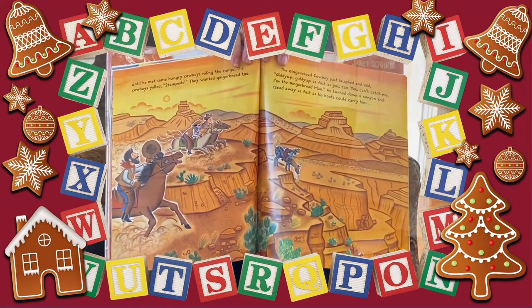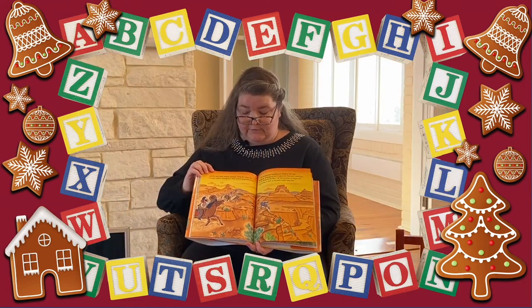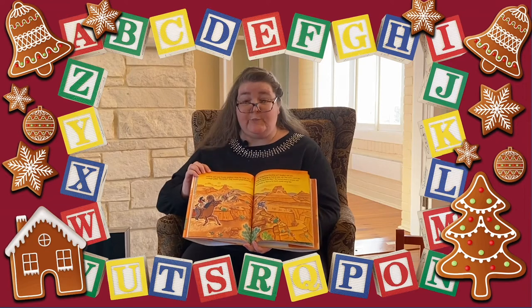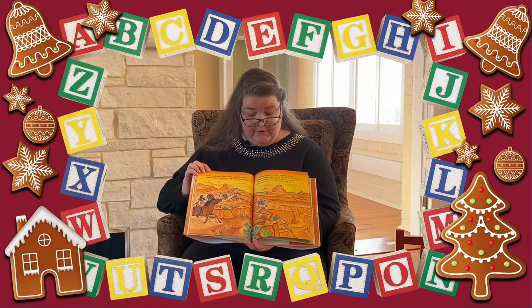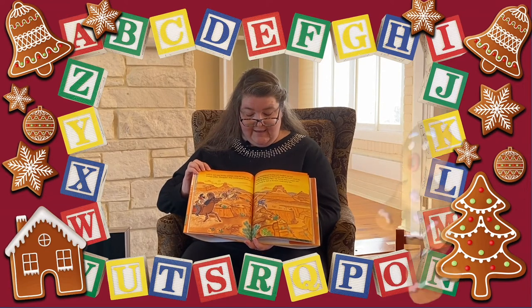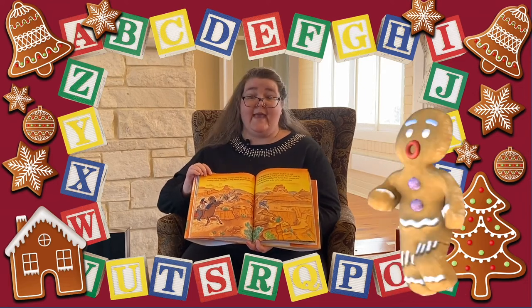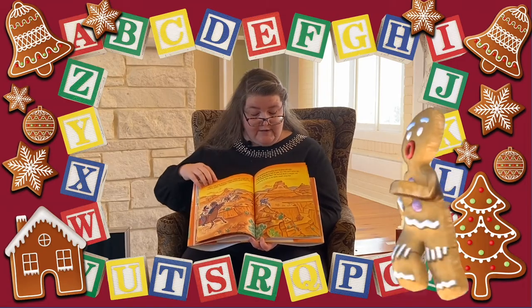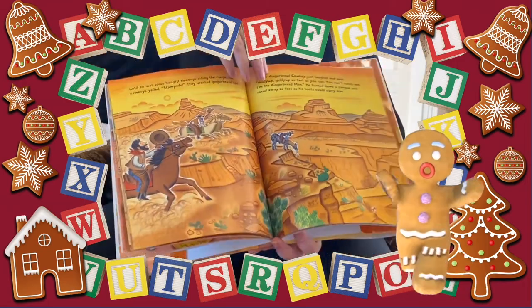Until he met some hungry cowboys riding the range. The cowboys yelled, 'Stampede!' They wanted gingerbread too. The gingerbread cowboy just laughed and said, 'Giddy up, giddy up as fast as you can. You can't catch me, I'm the gingerbread man!' He raced away as fast as his boots could carry him.